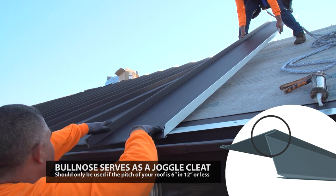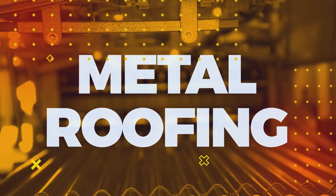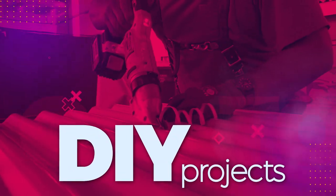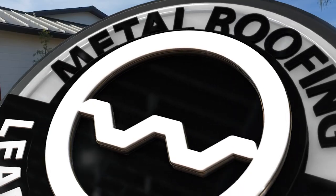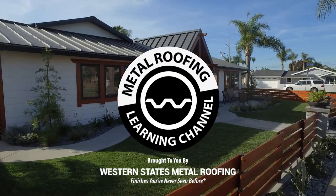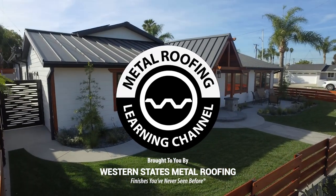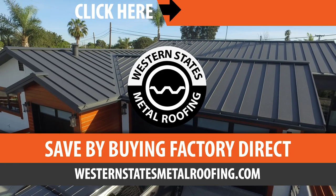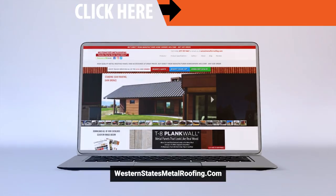This is the Metal Roofing Learning Channel, brought to you by Western States Metal Roofing, where you can find a variety of colors and finishes, all while saving by buying Factory Direct. Click the link above for your free quote today.